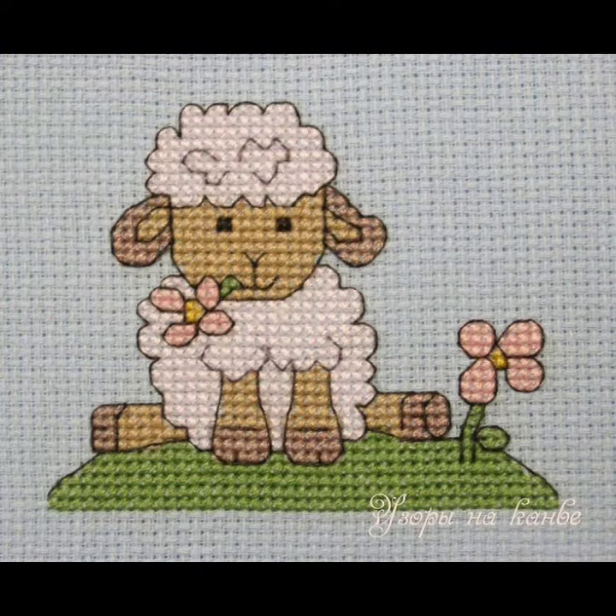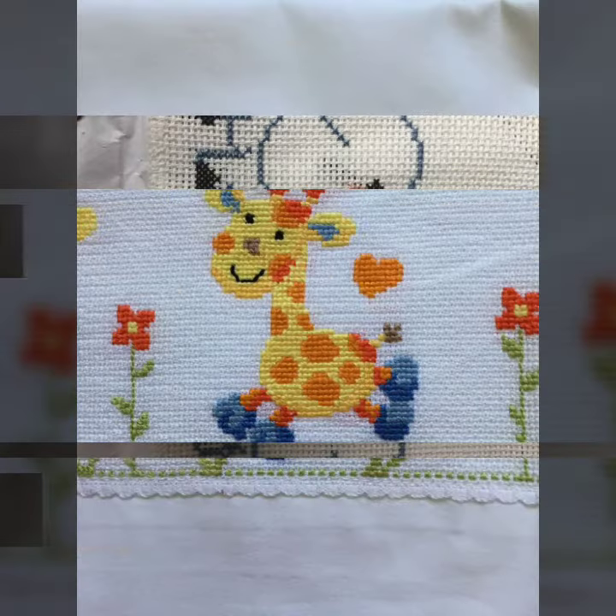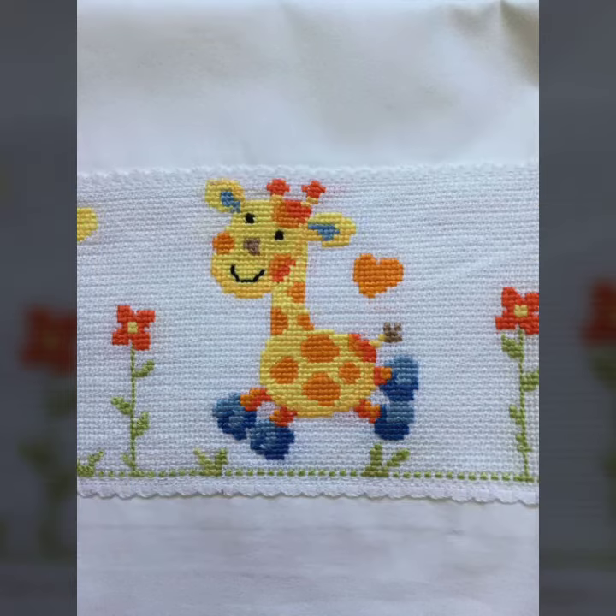This is a very latest and new cross-stitch embroidery style which I am sharing with you in this complete video. If you like this cross-stitch embroidery design, then you will also use it.